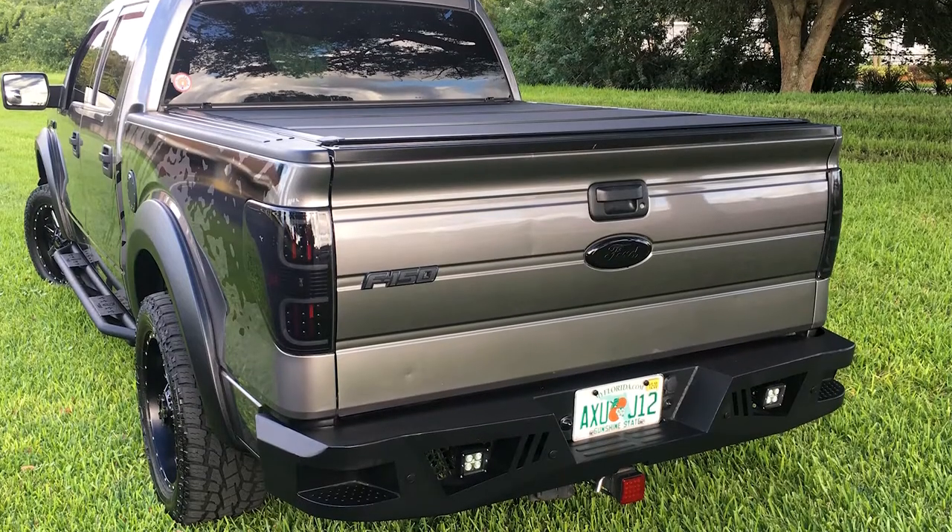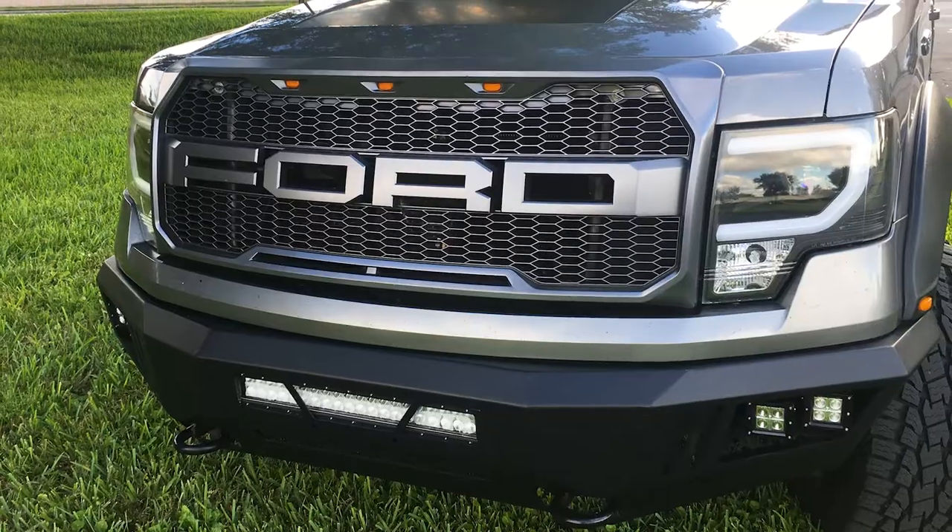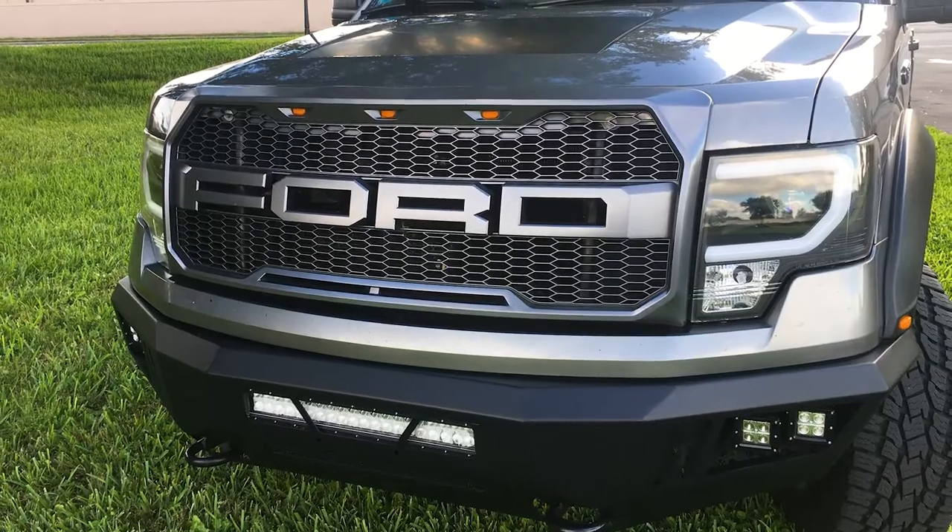Dana's got a lot of killer mods going on his 2010 as well, kind of a Raptor theme, as you guys will see in a bit. But if you want a complete breakdown of Dana's modifications, check out his build page back on the site at americantrucks.com, or if you're catching this on YouTube, just click on that link below and we'll bring you right there. In the meantime, let's catch up with Dana from sunny Florida.